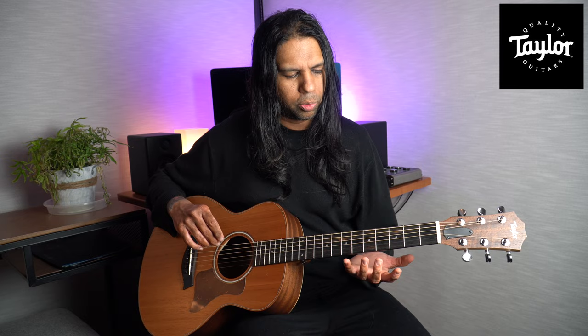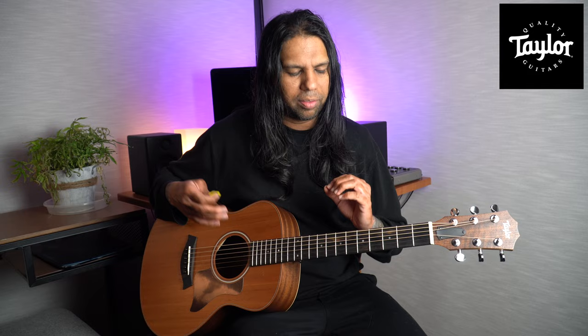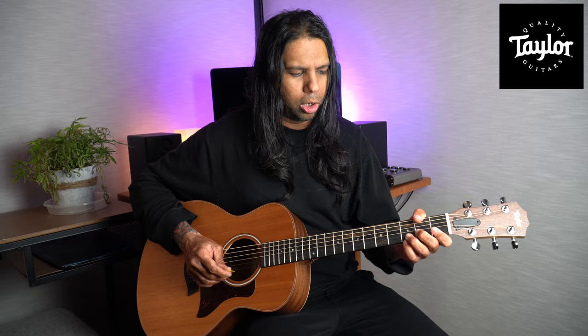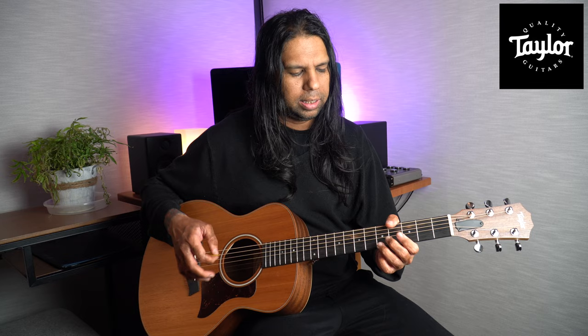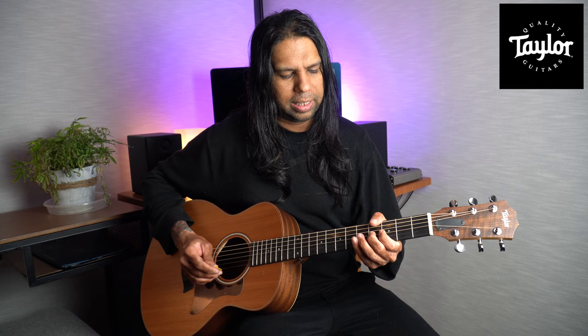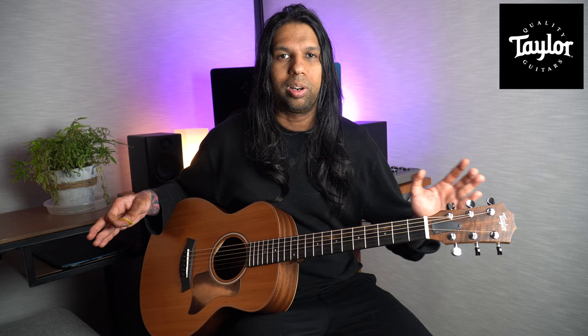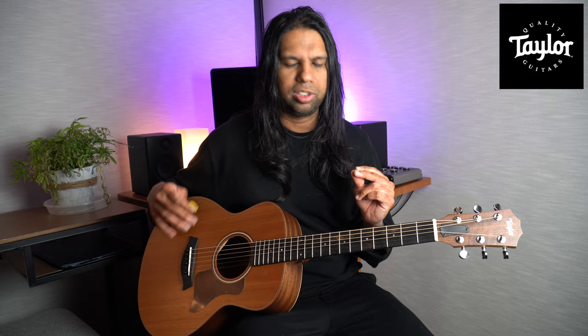It will take you at least a couple of hours to get used to the smaller fret situation, but after that it comes to you naturally. I was a bit worried about how it would affect playing lead initially — it was a little bit of a hiccup — but then I got accustomed to it. It'll probably just take you a day maximum or a couple of hours minimum, and then everything's going to be fine.